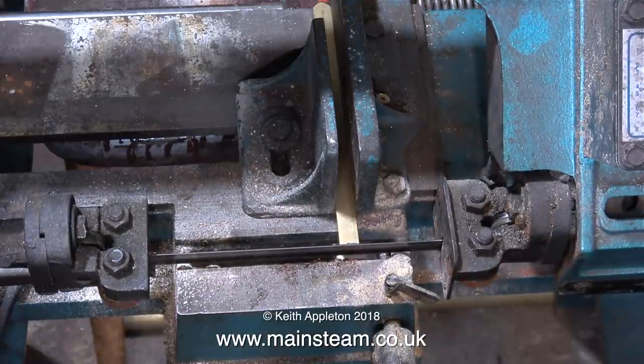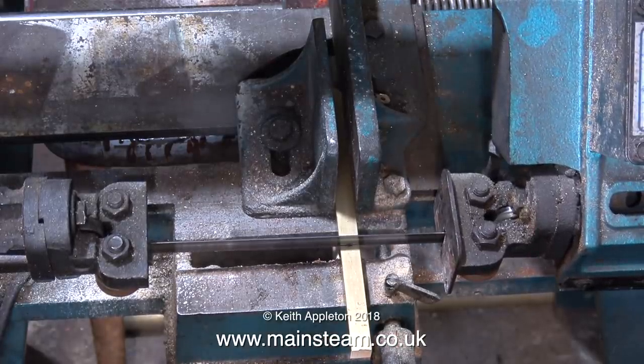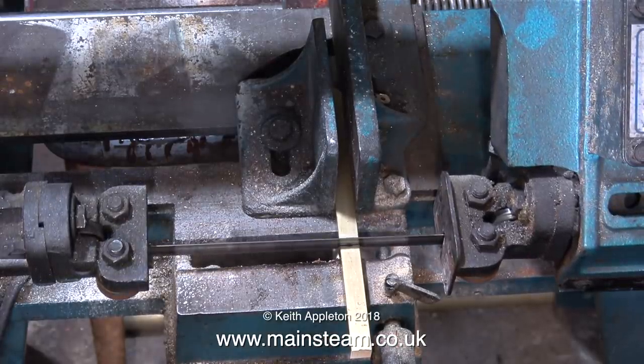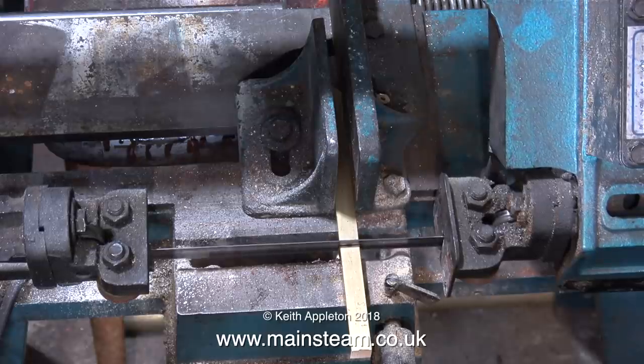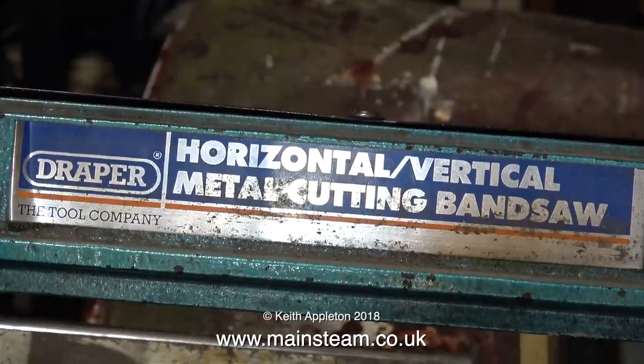Time to cut the bar to length using my trusty old bandsaw. This bandsaw is a Draper Horizontal Vertical Metal Cutting Bandsaw, and I know that because it says it on a label on the saw itself.